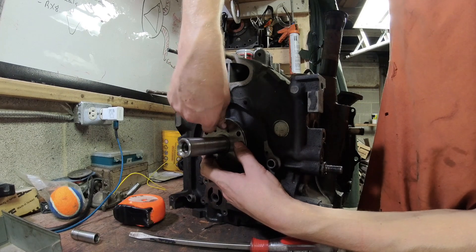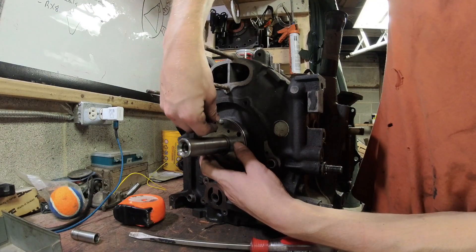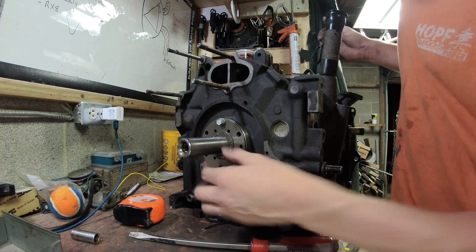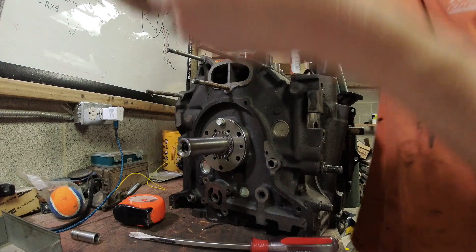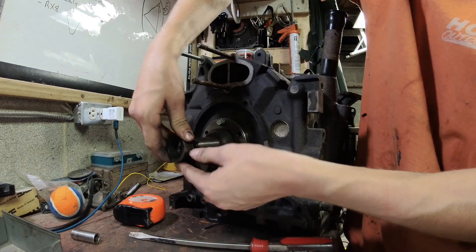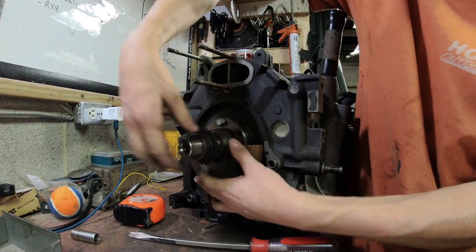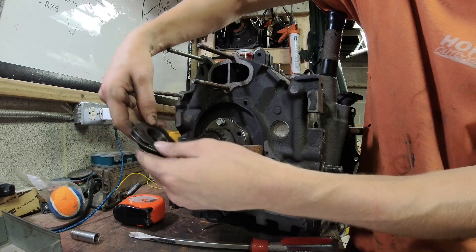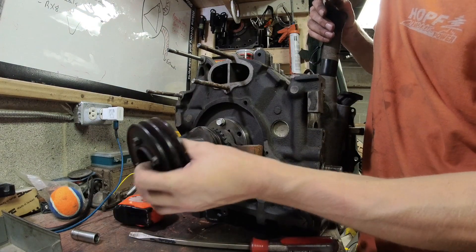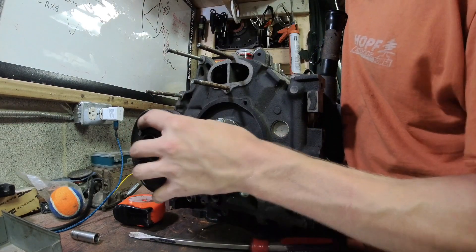Next, this plate has some little dowels it has to line up with, so get the dowels lined up. Then the next Torrington bearing, the counterweight, and the oil pump ring goes with the gear facing the engine. Then the timing gear with the chamfered edge towards the engine, slide that on, and put your front pulley on — yes, there is a keyway, I just don't have it in for the sake of the video.